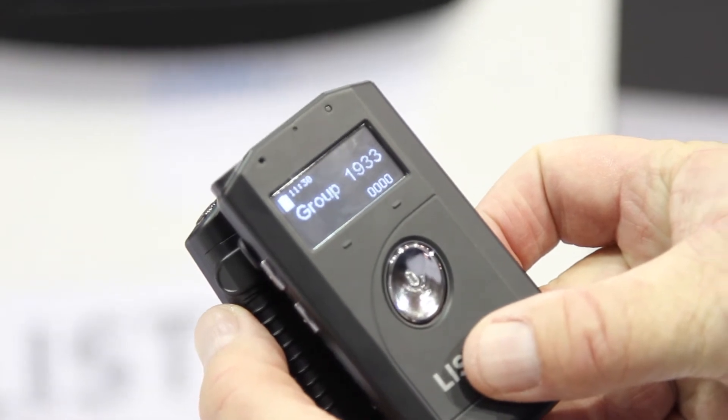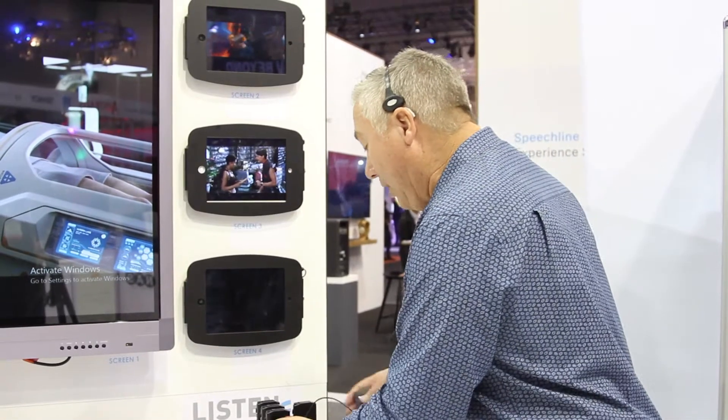Now that unit is part of that group. Other applications for ListenTalk include hearing augmentation or hearing assistance, intercom for production, broadcasts, or any kind of event, language interpretation, and many other creative uses. So ListenTalk — it's a digital two-way tour guide system that can be used for many other applications. Thanks for listening.